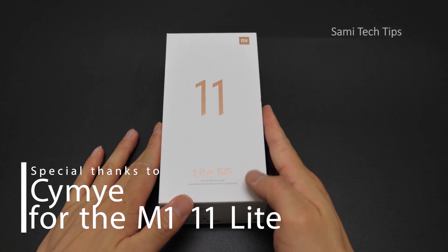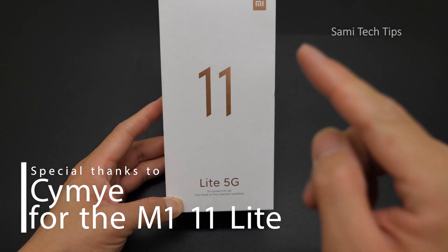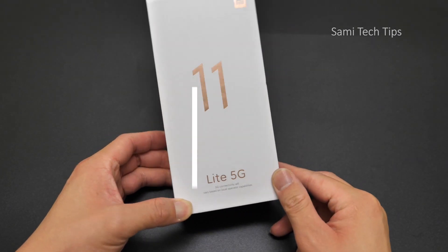Hey, what's up? Sammy here. Today we are going to unbox the Mi 11 Lite 5G.